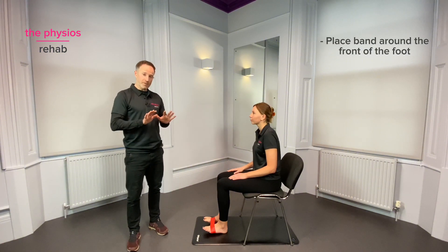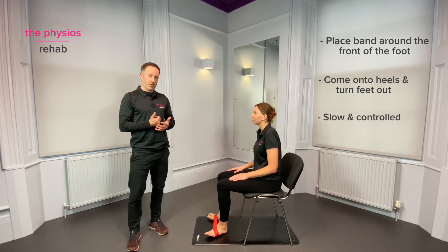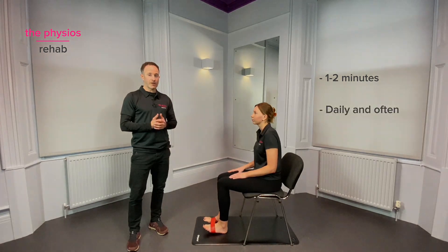From here, coming up onto the heel slightly, turn the feet out against the resistance of the band, nice and slow and controlled. Aim to do this for a minute or two at a time, daily and often.